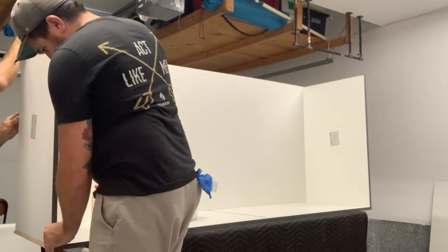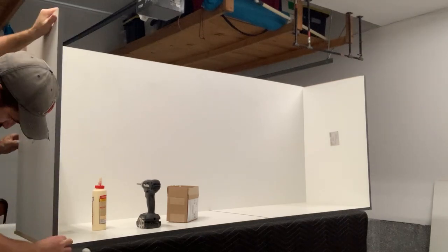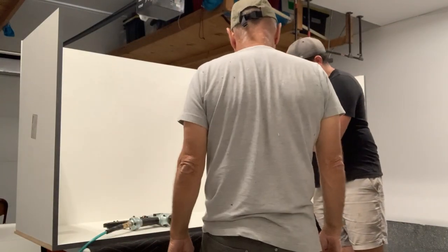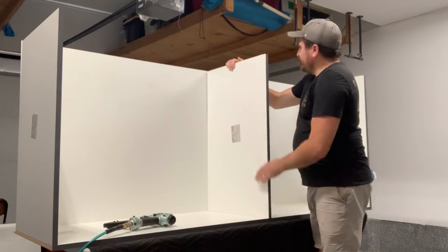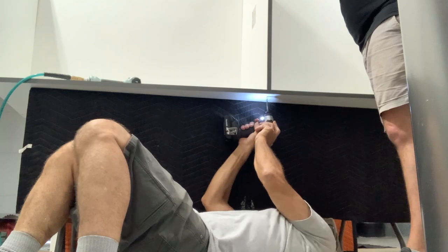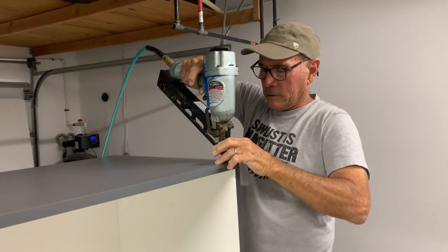We decided to go with a thermal foil finish. It comes in a lot of different colors — it's a lot like laminate such as Formica or WilsonArt. I think it's a good choice for garage cabinets; it's pretty durable. The downside is you're not going to be able to paint over it, so you have to get the color you like because you're stuck with it.